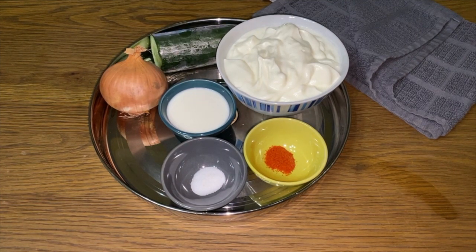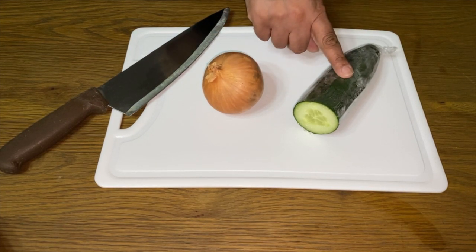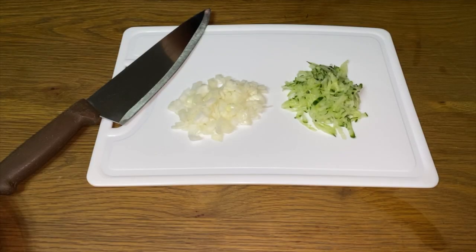Let's get cooking. Now guys we need to dice the onion and grate your cucumber just like this. Wow that was quick. Let's get making our raita.